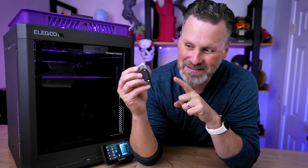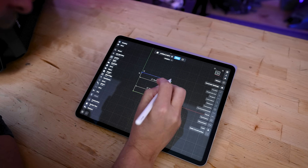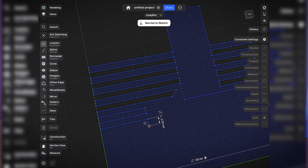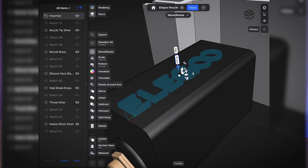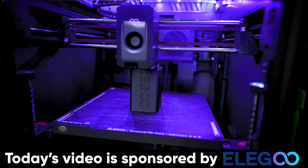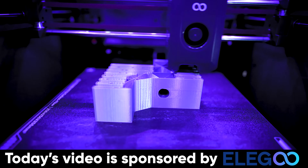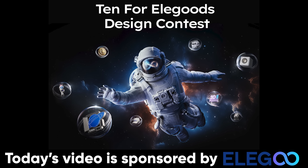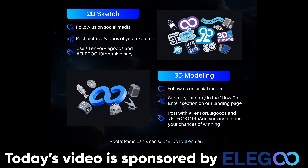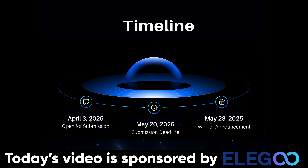Since we need something large to run some print comparisons with, I figured what better way to test this than to 3D model the Elegoo Centauri Carbon hotend and get this printed super-sized so we can use it as a wall decoration. I busted out my iPad and jumped into Shapr3D to get this 3D modeled and broken up into a few different core shapes to bring into the slicer and get ready for 3D printing. I should also mention that Elegoo is the sponsor of today's video - Elegoo has a massive contest where you can provide a 2D or 3D design of how you feel inspired by Elegoo and potentially win not only a 3D printer but some cold hard cash. Links are down below.